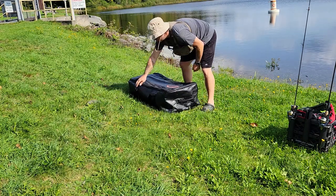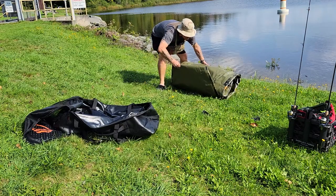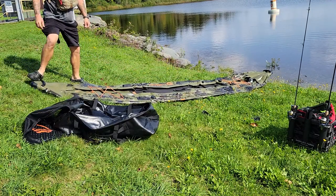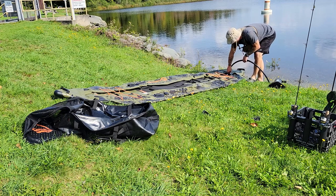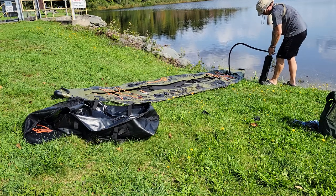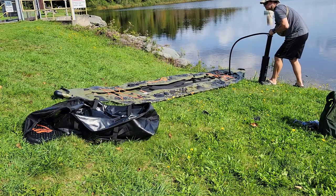When considering which inflatable kayak to purchase, I compared this NRS Pike to the Blackfoot Angler. The main reason I went with the NRS Pike was cost — I picked this up on sale for about $800. It was also important that it came with a pump. This came with NRS's two-stage pump, and the Blackfoot Angler did not come with a pump at all, so it was more money and also required an additional purchase right out of the box.